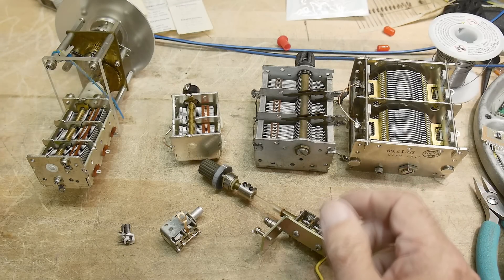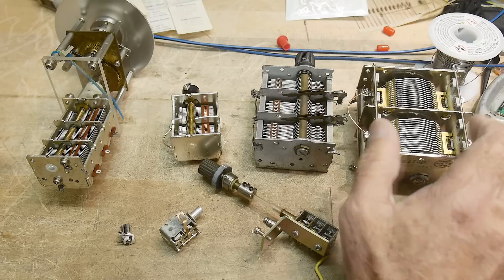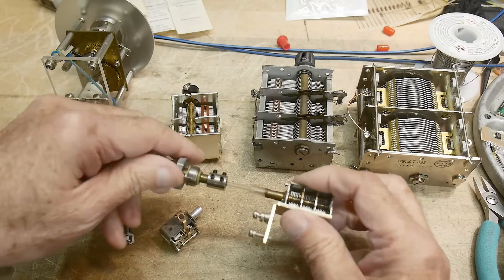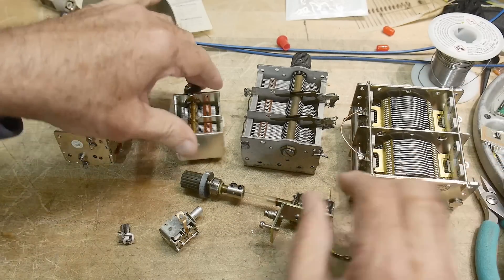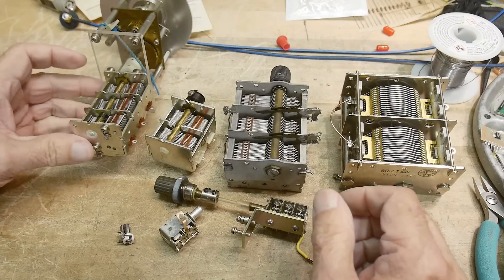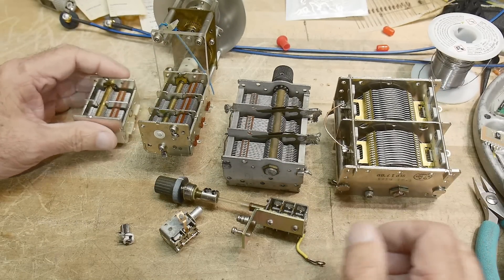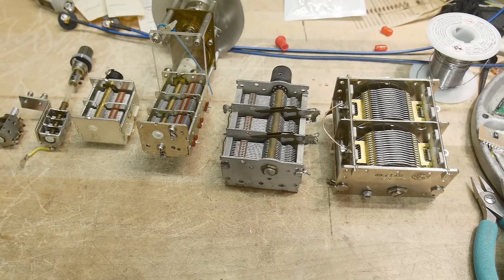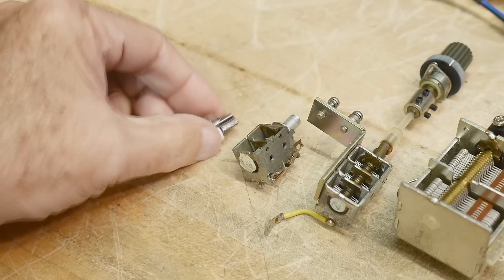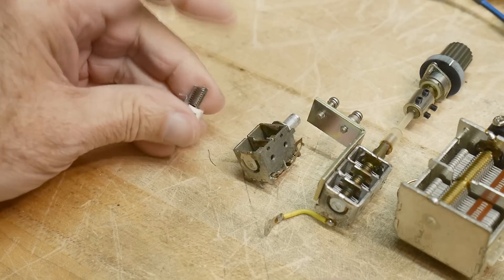All right, what's on the bench? These are variable capacitors. These are air — the dielectric is air. I've got several of them. These are just metal plates with air in between.